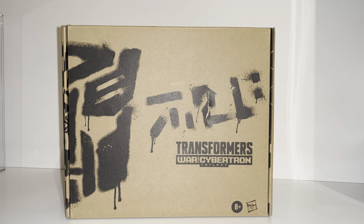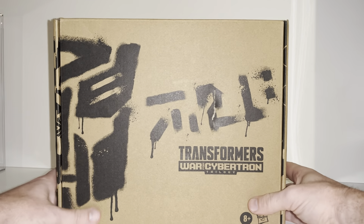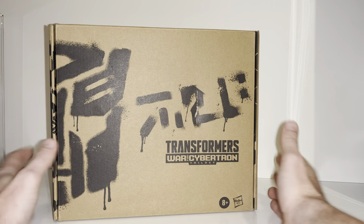Hello everybody, this is Toys R Us and for this special figure showcase and review we're going to be looking at the Transformers War for Cybertron Generation Selects toy accurate G1 Galvatron colors. What we're going to do with this video is unbox him live in a second.